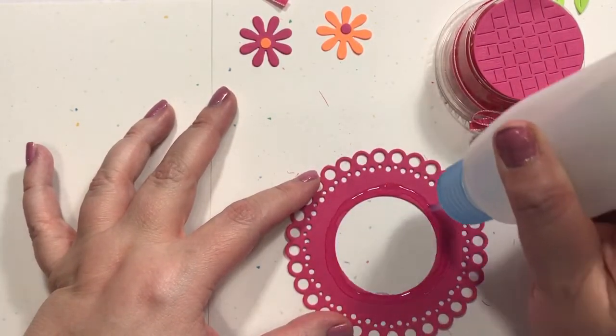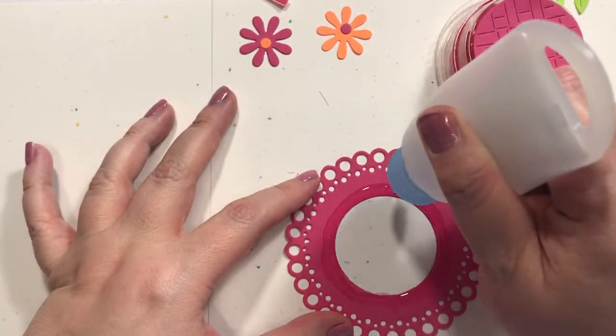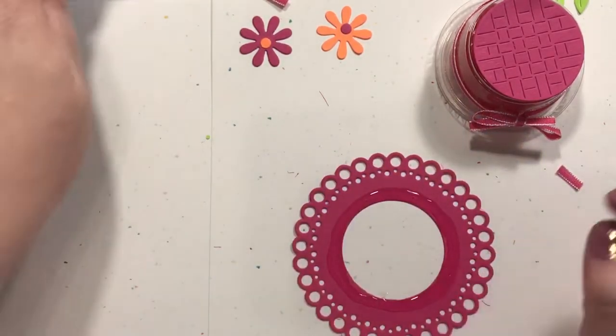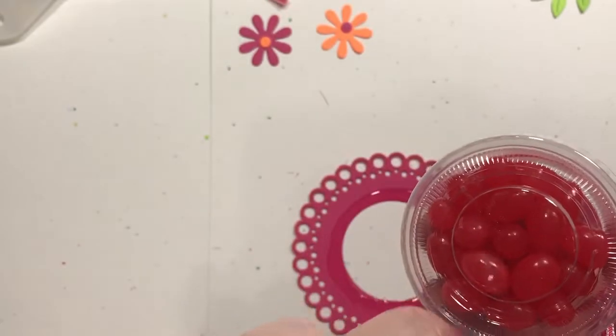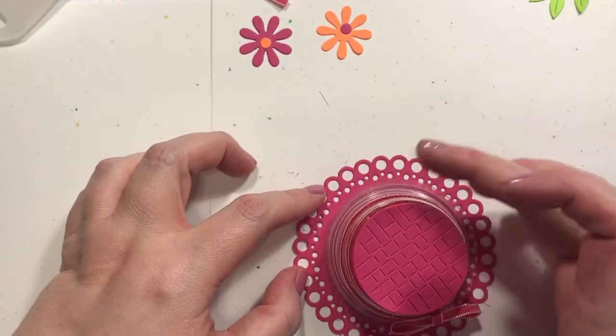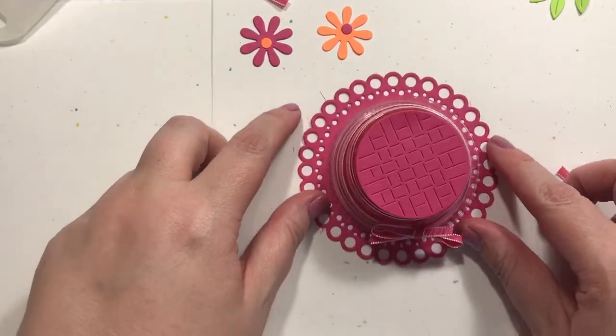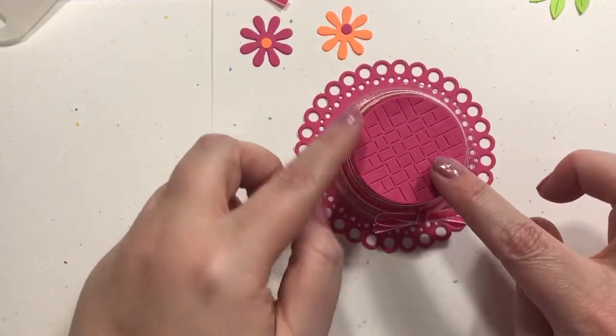I think the problem with the glue is it doesn't have too much of a surface to really glue it down because of the way the lids are made. This is the only part that's a little bit smooth — this other part, you can hear it, it's like gritty or something. I'm out of frame, I'm very sorry.